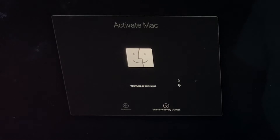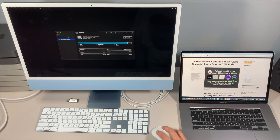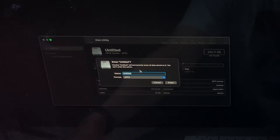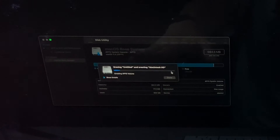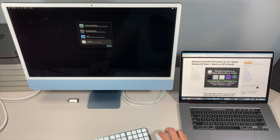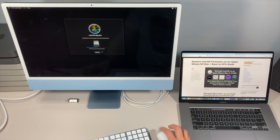We'll connect to Wi-Fi now, and we are now activating the Mac. Your Mac is activated — exit to recovery utilities. Now all we need to do is go into Disk Utility and click Continue. The name of the drive is usually called 'Untitled,' so what I like to do is go back into Disk Utility, click Erase, and call it 'Macintosh HD.' You can always change that later in the operating system.